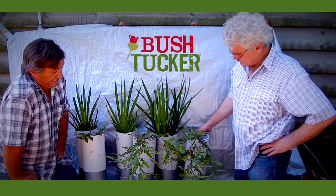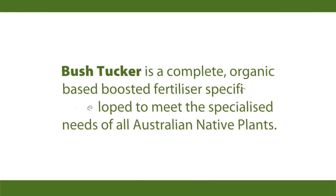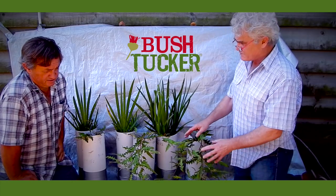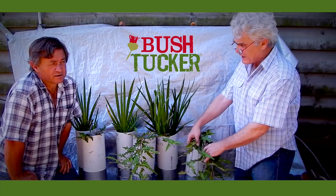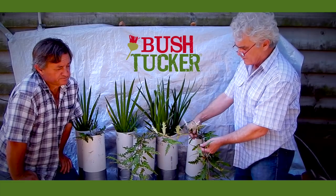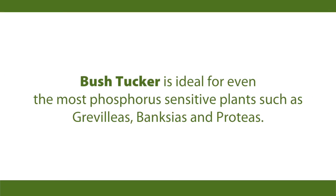So it's really something that I'm very happy now to be able to recommend to growers of native plants — both gardeners, but also at the professional level in the landscape industry. Having seen so much phosphorus toxicity among my client base over the years, I am very happy to see an organic-based fertilizer that I'm comfortable to recommend to the growers of Grevilleas.